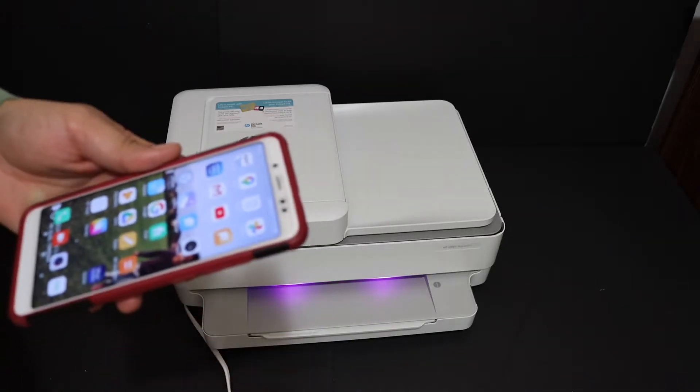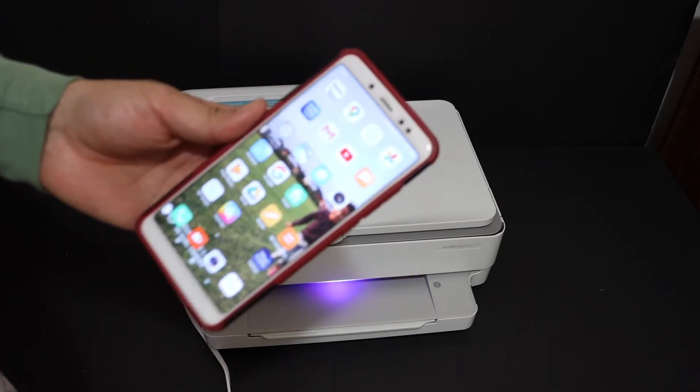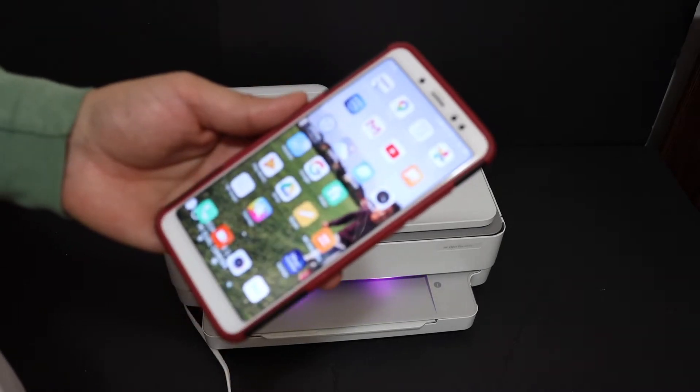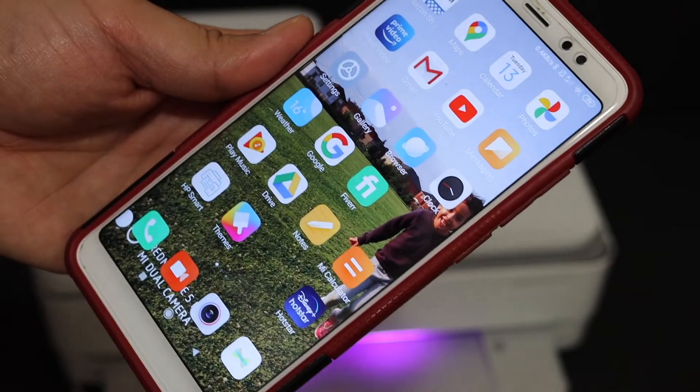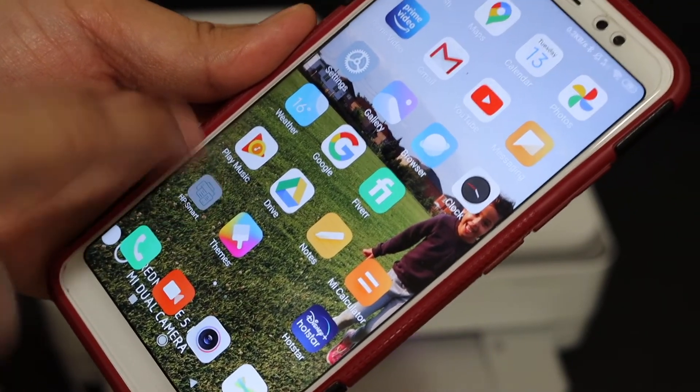Now I'll show you how to do the setup. For that we need a device, for example any smartphone like an iPhone or Android phone. Today I'm going to use the Android phone. Go to your phone and download the HP Smart app — as you can see, this is the HP Smart app — and click on it.